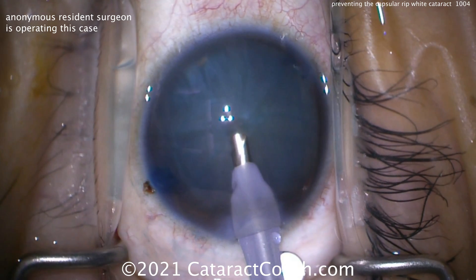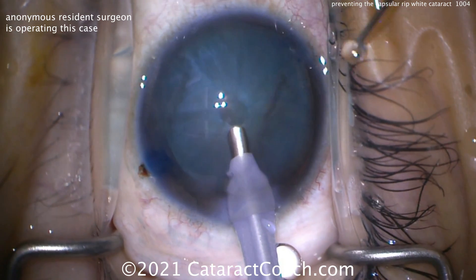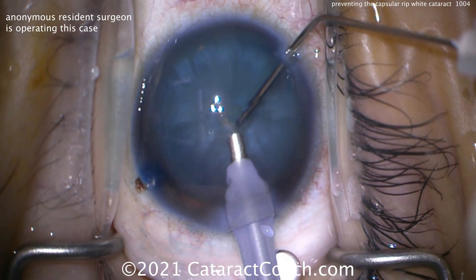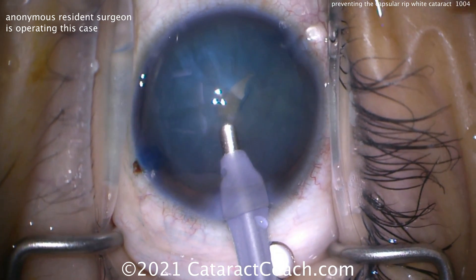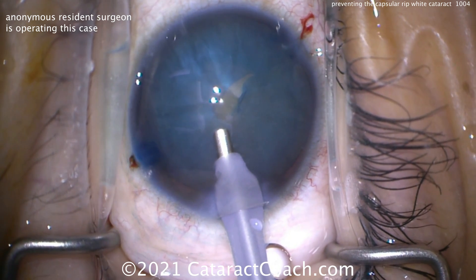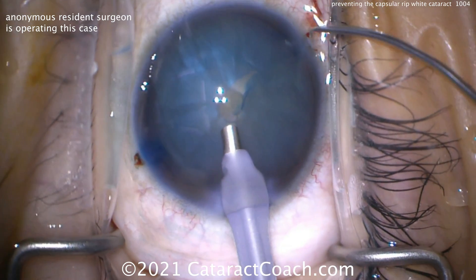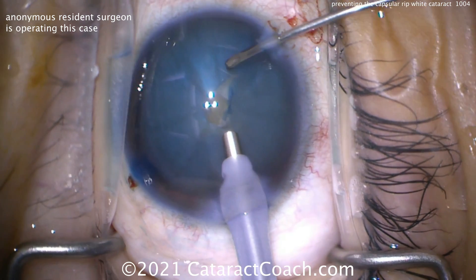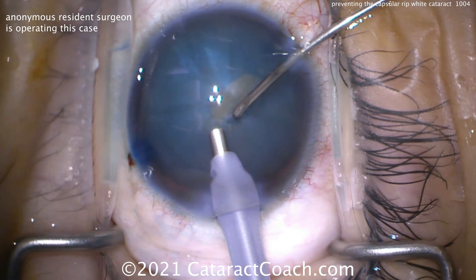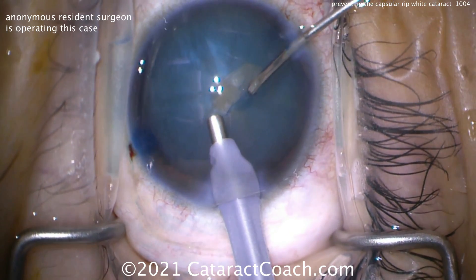Ideally, you want this phaco probe to be almost aiming towards the optic nerve in the eye — aiming straight down so that you get a nice round hole in the lens capsule. A little more viscoelastic being put in there, and we're going to buzz in with a probe. There's an opening, but it's already ripping out. Keep the phaco probe in the eye. That initial buzz was okay but didn't create a perfectly round opening because the resident didn't have the round tip fully touching the lens capsule. But we have the infusion pressure set very high — a very high bottle height, infusion pressure of 95 millimeters of mercury. That's going to help, so we'll keep that phaco probe in the eye with one hand.